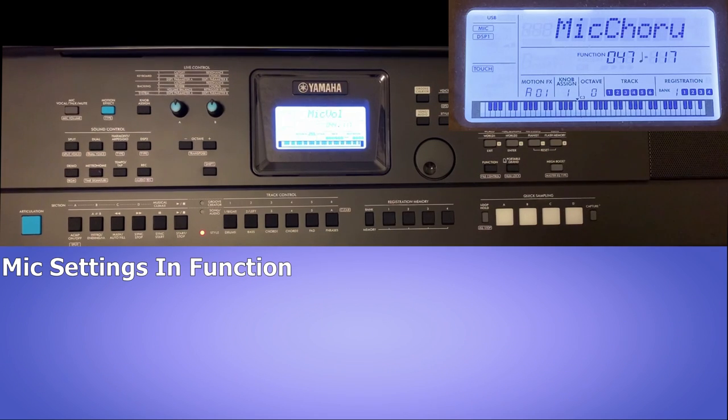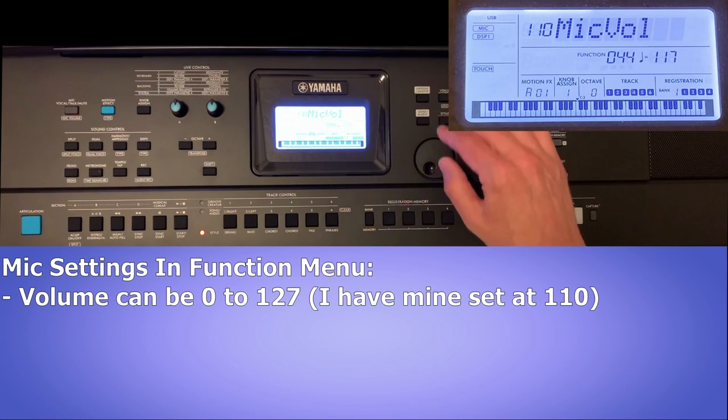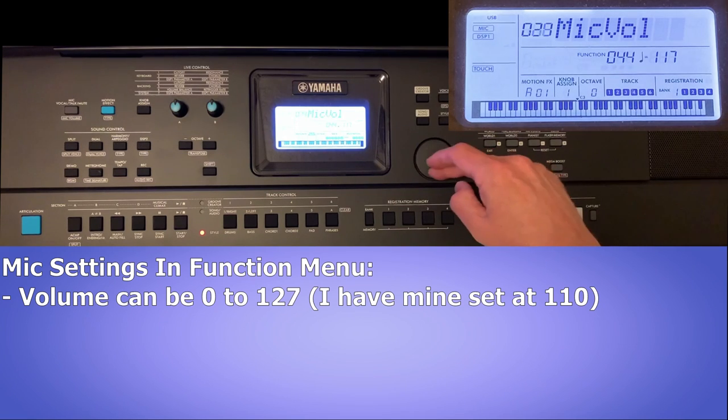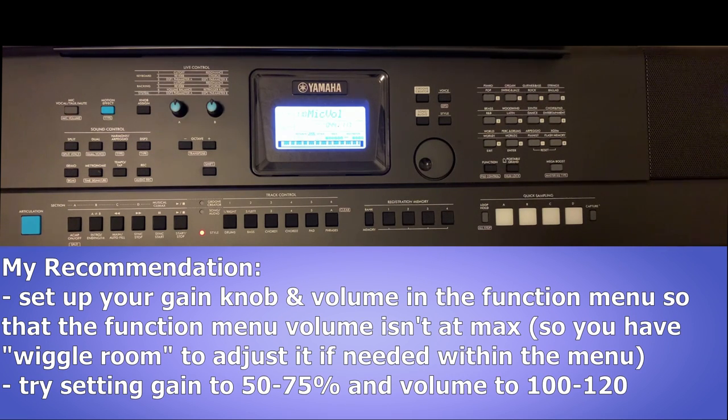Looking at the mic volume, you can see I've got mine set to 110 right now, and you can set it anywhere from 0 to 127. In my opinion, you should try to get your gain knob set to a level where you don't have to max out the volume in the function menu to 127 — that way you have some play to adjust volume up and down as needed. For example, if you leave the gain at 50 but have to set the menu volume to 127 for it to be loud enough, and you want to make it louder later, you'll have to go back to the gain knob on the back, which is pretty inconvenient.